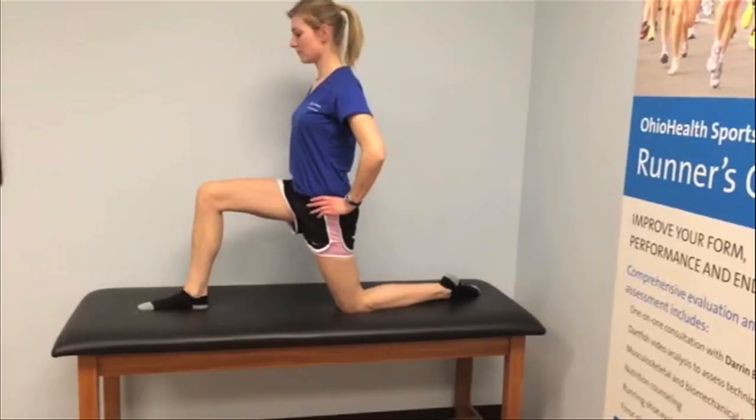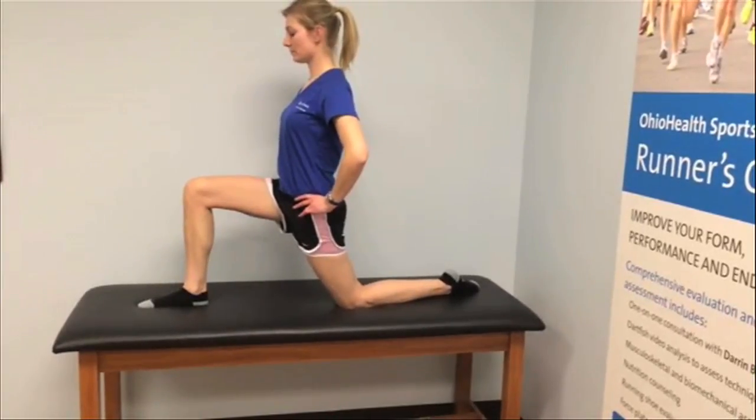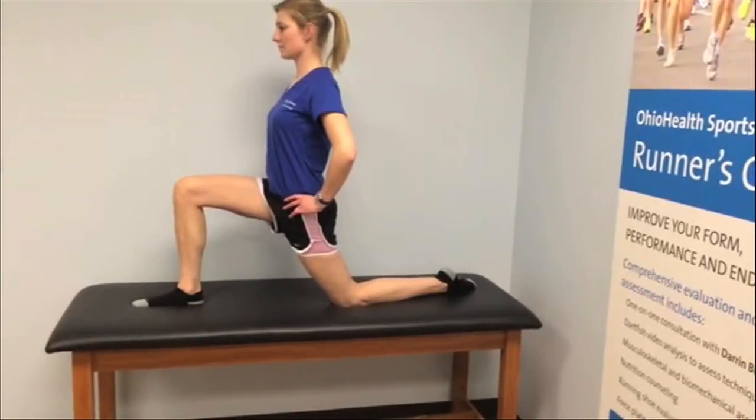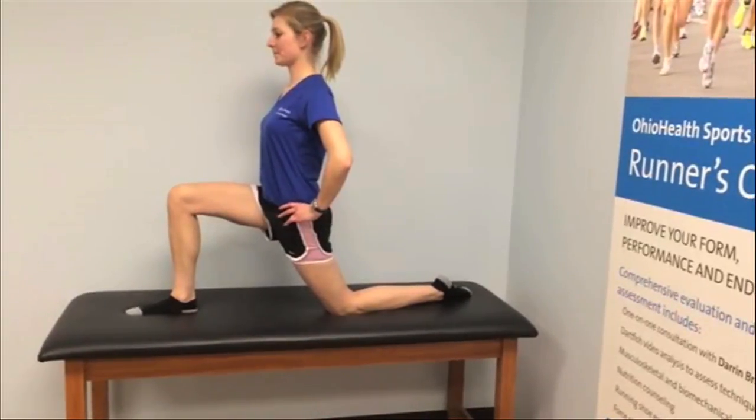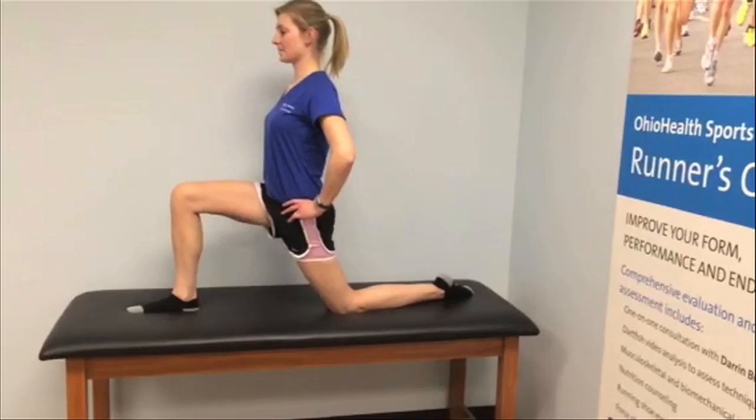For the hip flexor stretch, make sure your front knee stays at a 90 degree angle. You don't want your knee to go past your toe. Keep your chest up and push forward at your hips. You should feel this one in the front of the back leg.